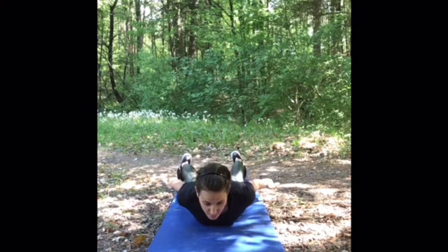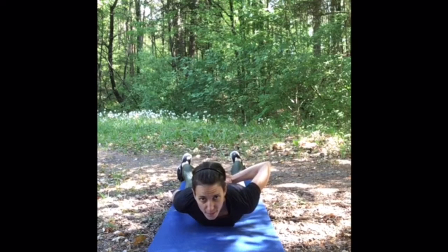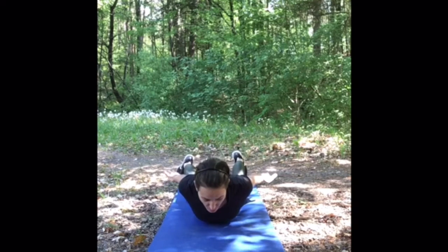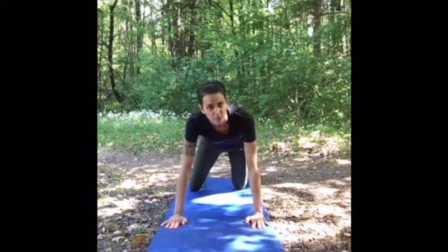Relax, lay down. Really important in this exercise is to squeeze your shoulder plates together. When you come up, exhale, squeeze the shoulder plates, hold this position, then relax and come back down. Repeat this eight times for five to ten seconds.